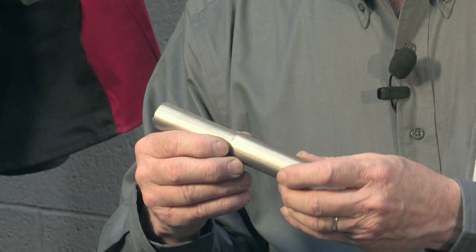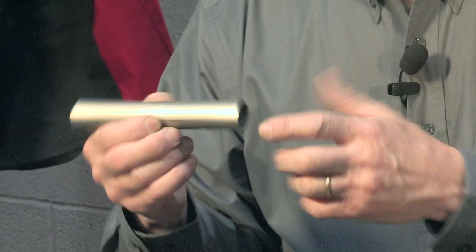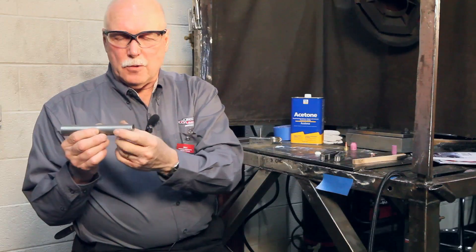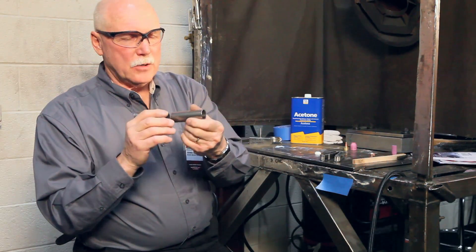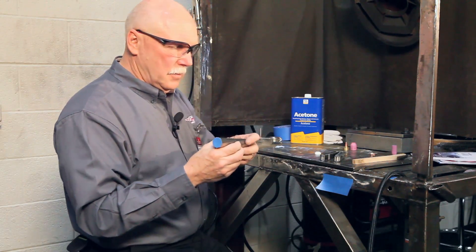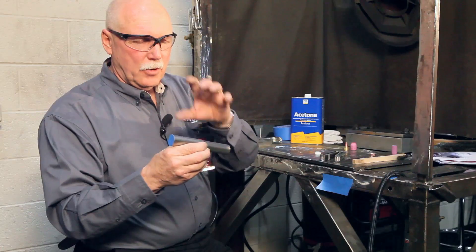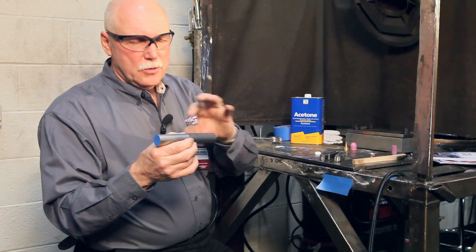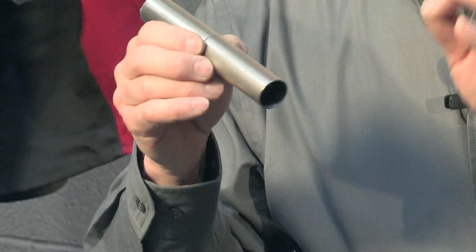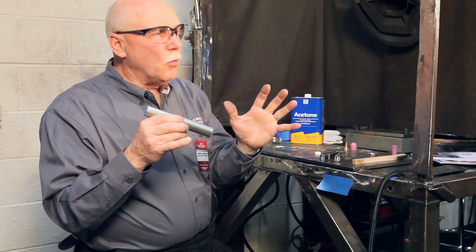When you weld tube to tube, it's kind of nice to purge because you have to not only shield the outside of the part, you have to keep the atmospheric oxygen or nitrogen we're breathing away from the back side. So to do that, we purge it — we put a shielding gas on the back side, and we also have our shielding gas in the front. And once it's shielded on both sides, you can elevate the temperature of the material and melt it, you can add filler metal, and you can have a quality weld.